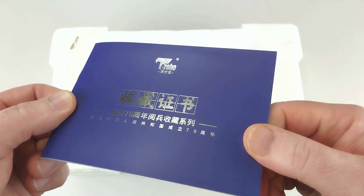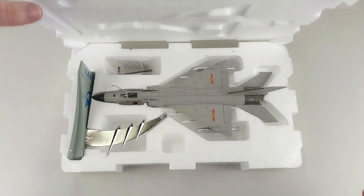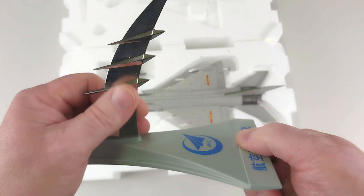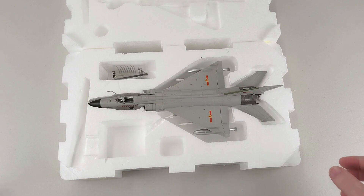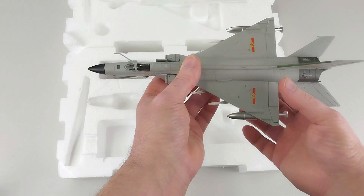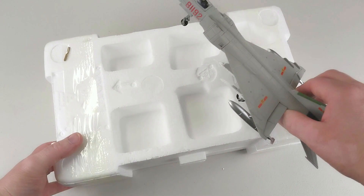Opening the box, we have a look at this J-8B. In this nice foam box it comes with a pre-finished stand already - pretty cool, saves you having to assemble that. The J-8 itself sits in the box, comes out really nicely and has some reasonable weight to it.